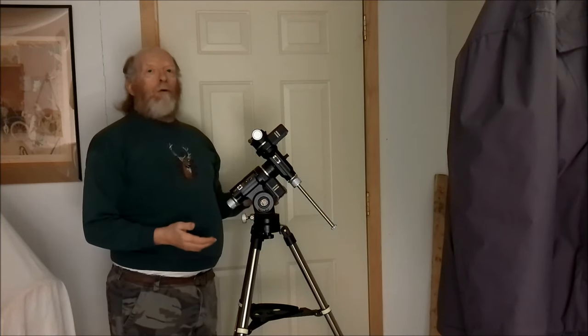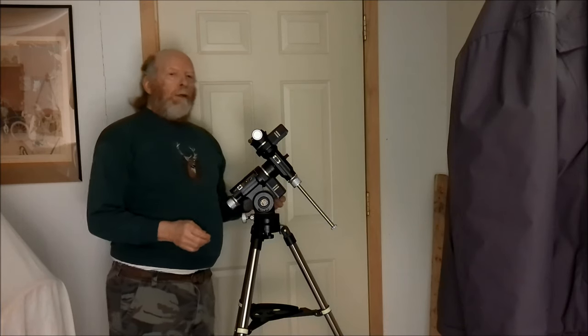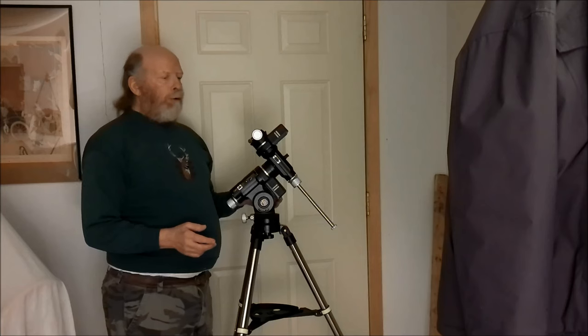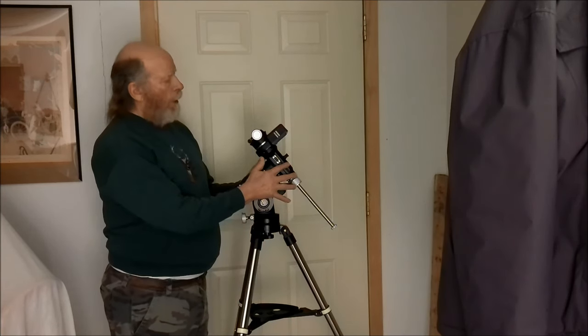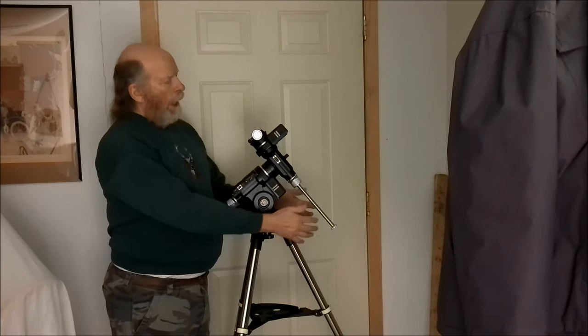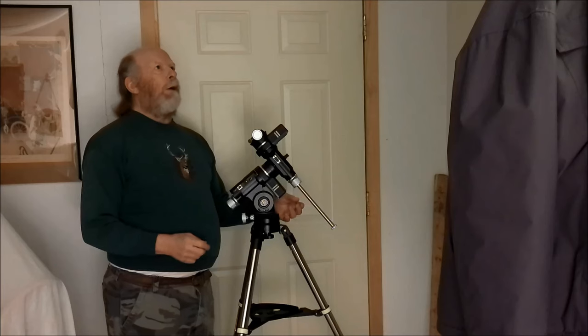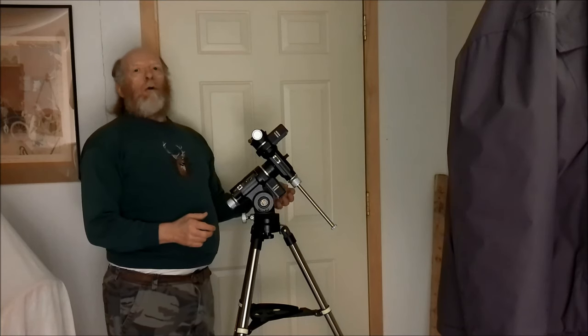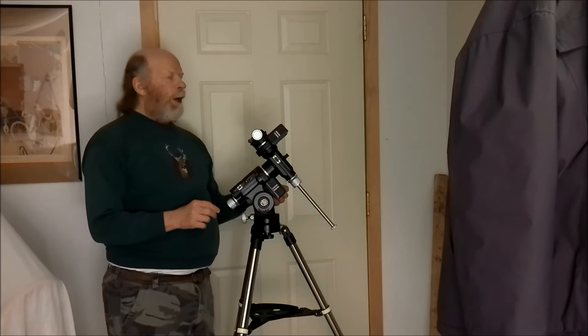It also came with a fancy dovetail bar that has grooves where you can put quarter-by-20 screws to make things adjustable, with gradation marks so you can measure each position. I decided to order the $599 one. It shows up in three separate boxes — a big box with the tripod, the mount head, and the counterweights, which are about 2.2 kilograms, maybe four and a half pounds.